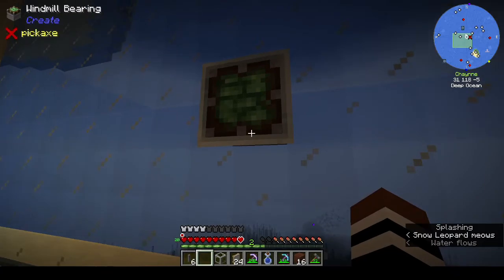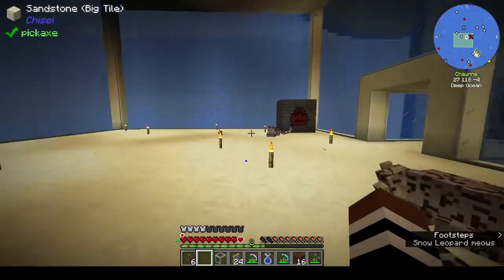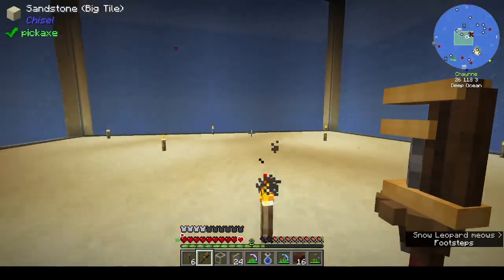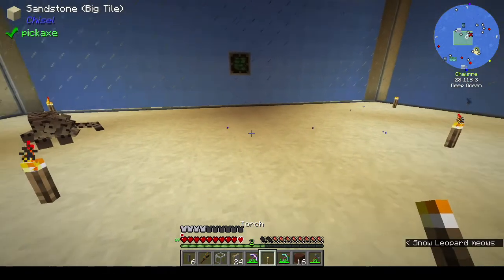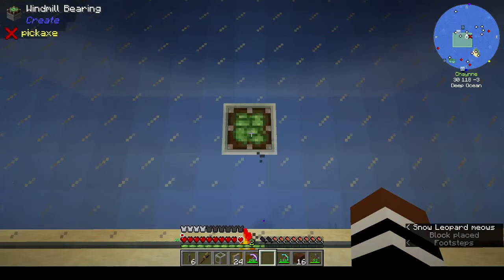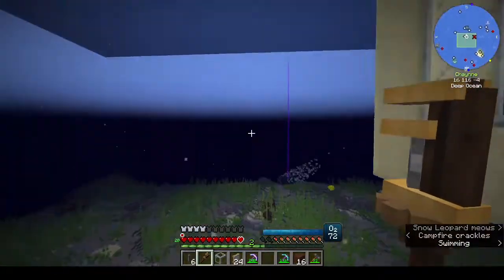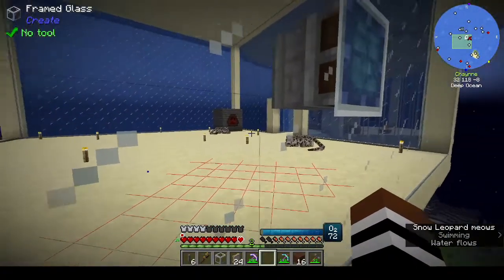That's the bearing but I think it's supposed to be on the other side. Oh it's framed glass - I thought it was luminous glass. Did we take out any of the... yeah we took out a torch. Let's light this up pretty quick, pretty sure the bearing is supposed to be the other way around. Yeah, I think that's how it's supposed to be.